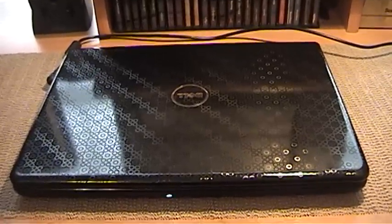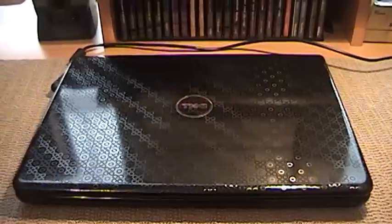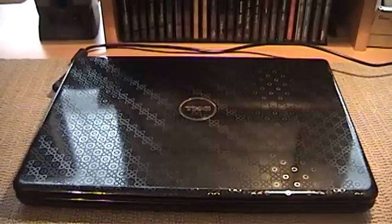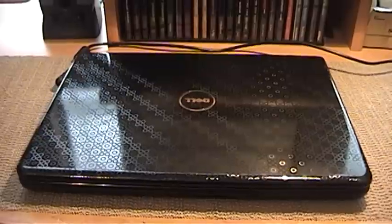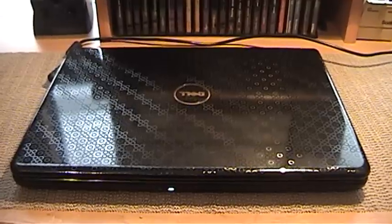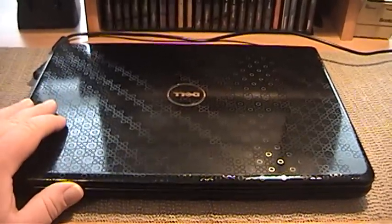I've got another laptop to show you guys. You may remember that I picked up that Dell Core i7 system about a week ago. The same gentleman I picked that up from told me, a couple days later, about another system he had — it was working but he didn't have the drivers for it. So I asked him to bring it over, we agreed on a price, and I purchased it. And that's this little beauty right here.